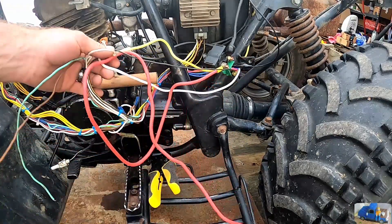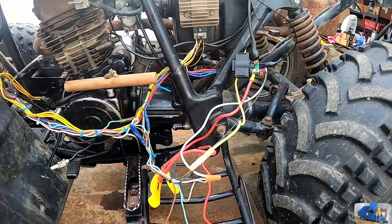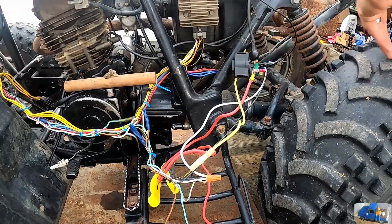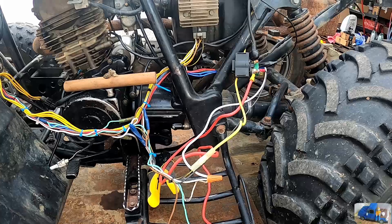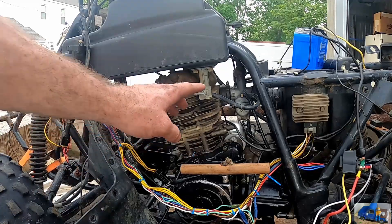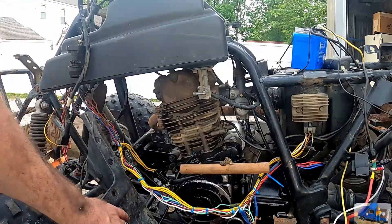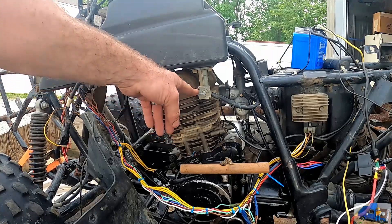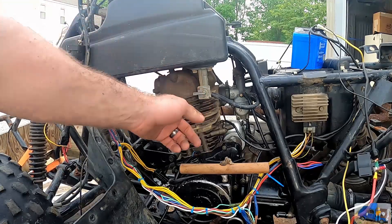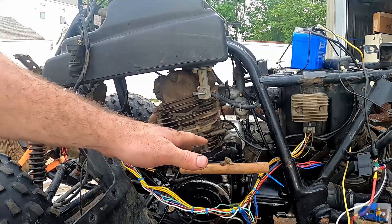We've got some wire nuts here, some alligator clips and wires, a whole pile of alligator clip wires so we can do some probing, and we've got a multimeter. He bought a new starter solenoid, and he also bought a new petcock valve because the old one was not working correctly — it wasn't consistently feeding fuel to the carburetor — so we're going to replace that, and then we'll test the wiring as we have it so far.